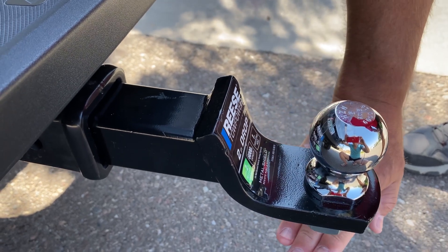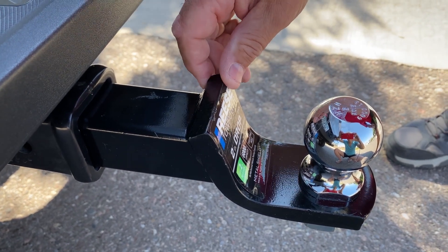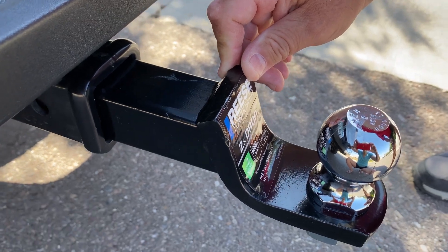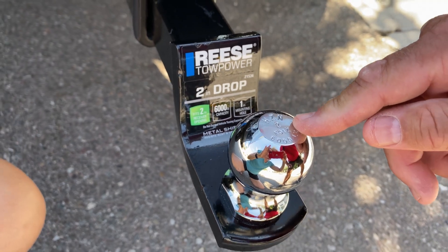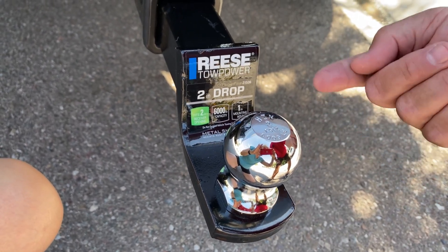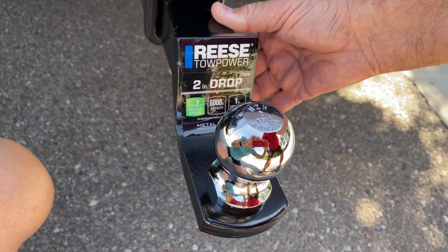You can get different heights or you can go straight out. This is a perfect hitch for any trailering that you need. The two-inch ball is very standard — many of the trailers I use require a two-inch ball. You may have a different size, but I highly recommend this receiver hitch from Reese.